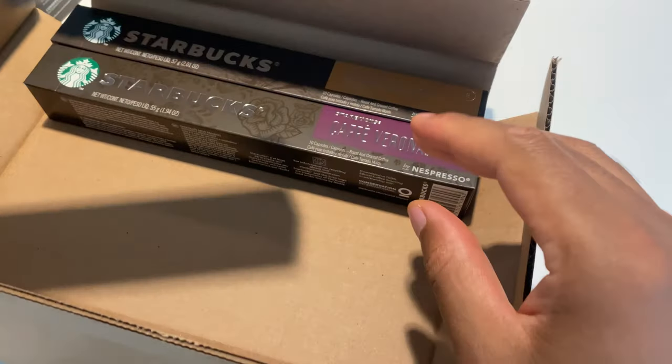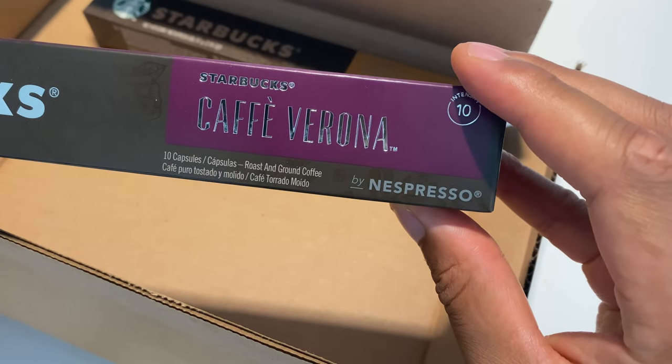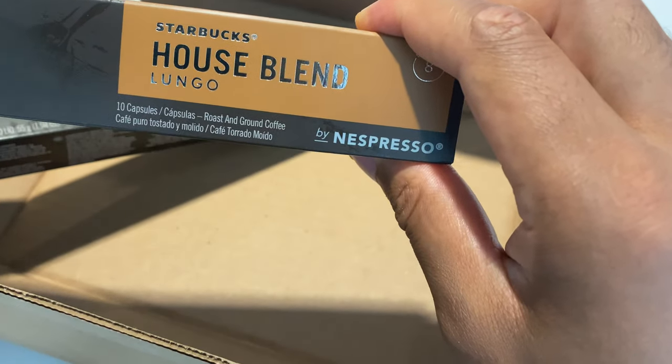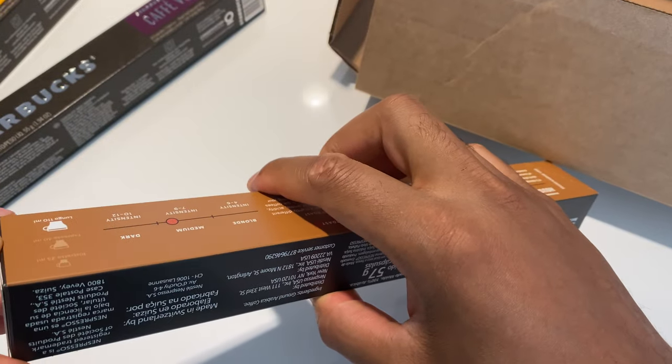I'm not exactly sure what that means. The next one is Cafe Veranda, and then the last but not least is the House Blend Lungo. I'm just gonna open up one of these just so you can see what the pods look like.